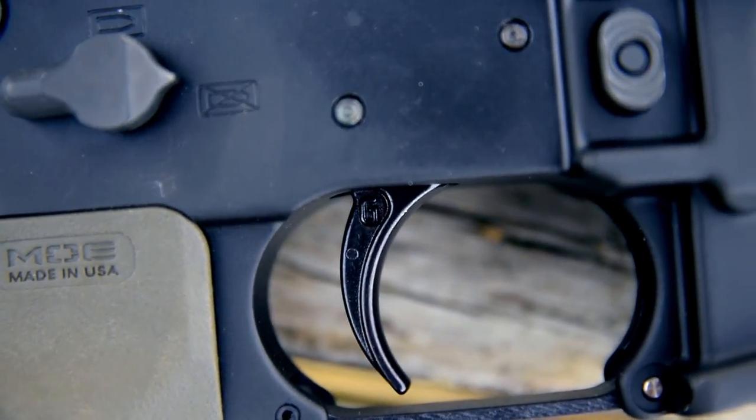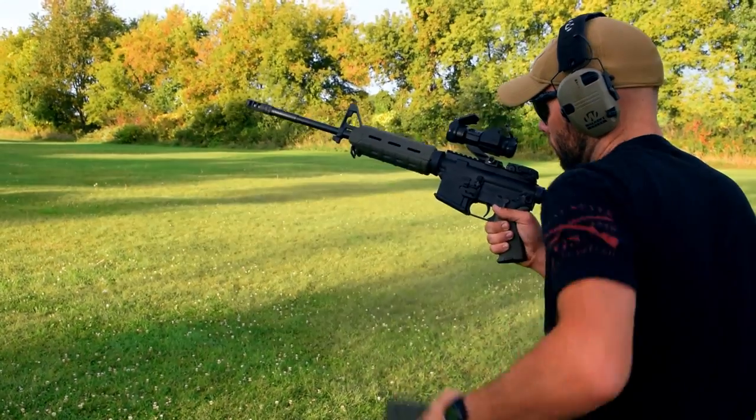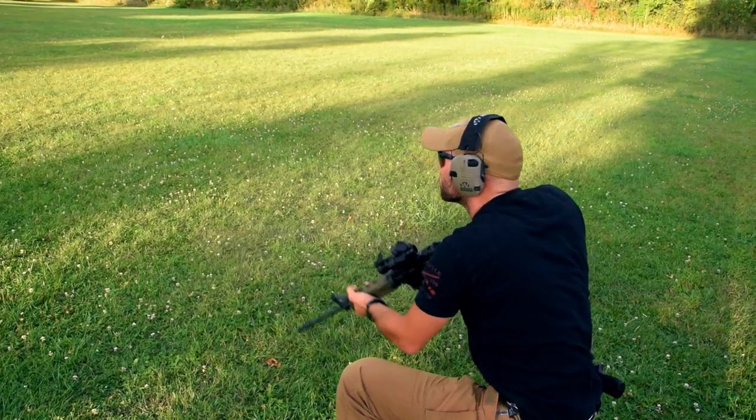With the Geissele trigger loaded in this SIG M400 rifle, supplied by Rob and Katie McNarley, it's a flat shooter and I definitely think this is a brake worth considering if you're in the market. Thanks for watching and we never quit.